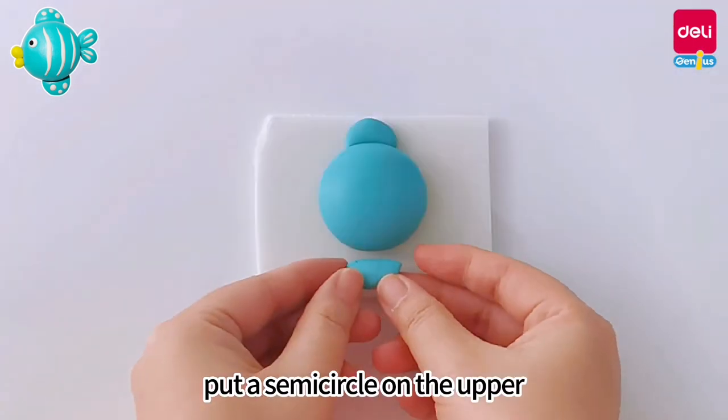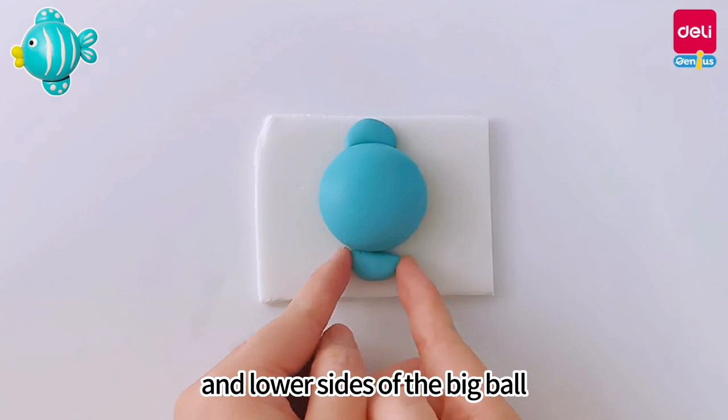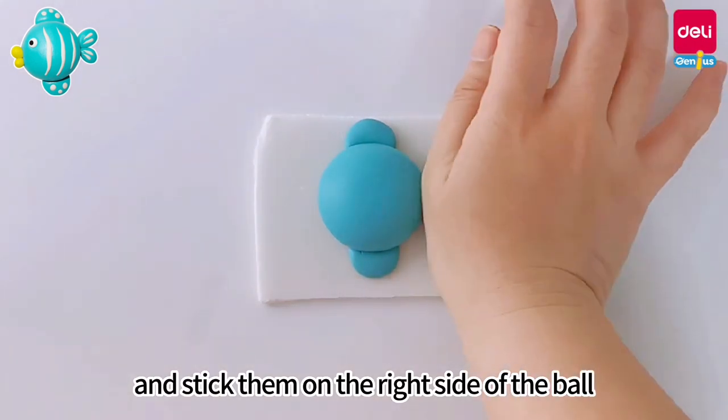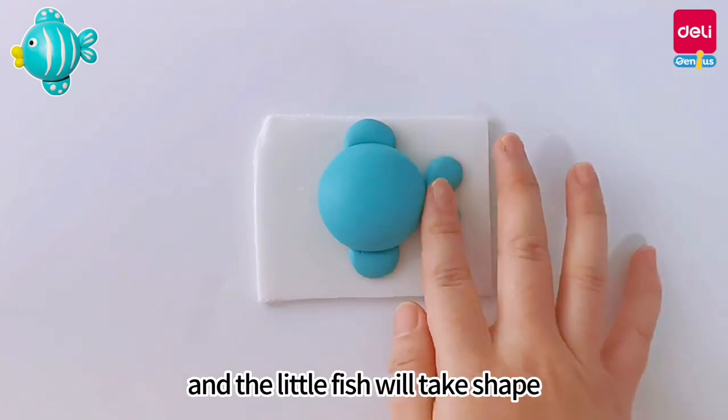Put a semicircle on the upper and lower sides of the big ball. Knead two drop-shaped mud balls and stick them on the right side of the ball, and the little fish will take shape.